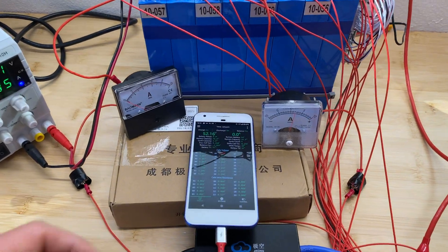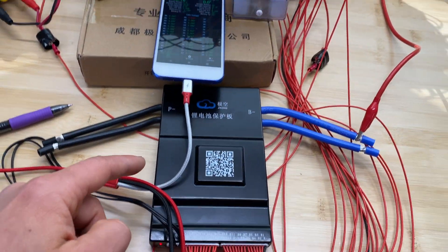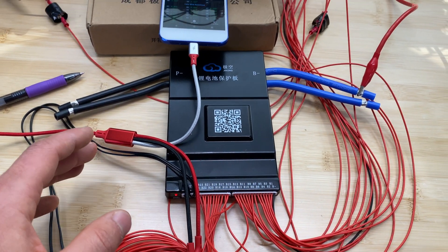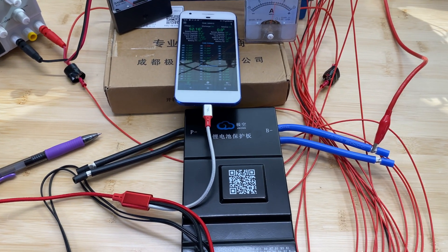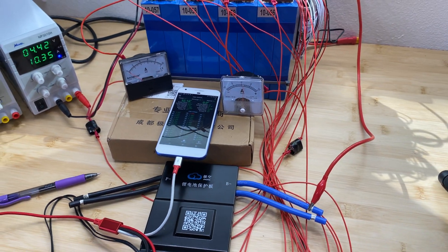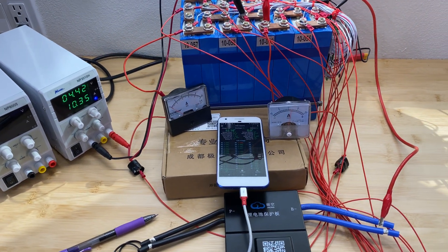I hope you liked seeing this data on how this BMS pushes energy from one cell to another cell. In future videos I will attach this BMS to my battery bank and do a more in-depth review of the BMS and the application. I hope you liked this video, and as always thank you for watching — see you later.